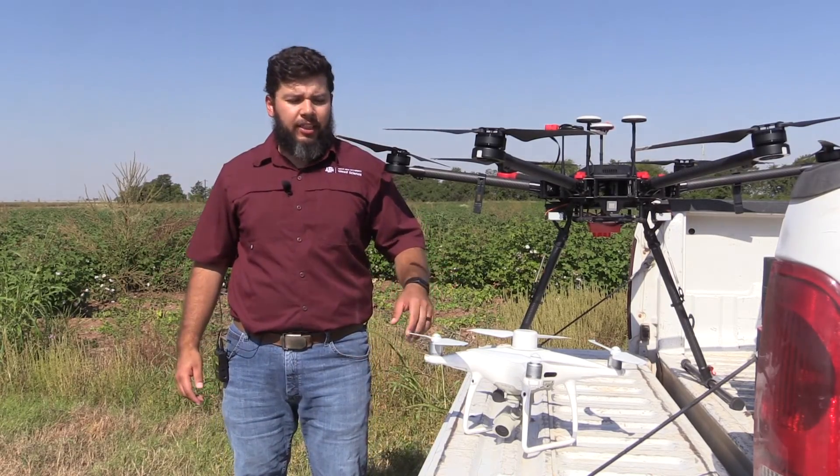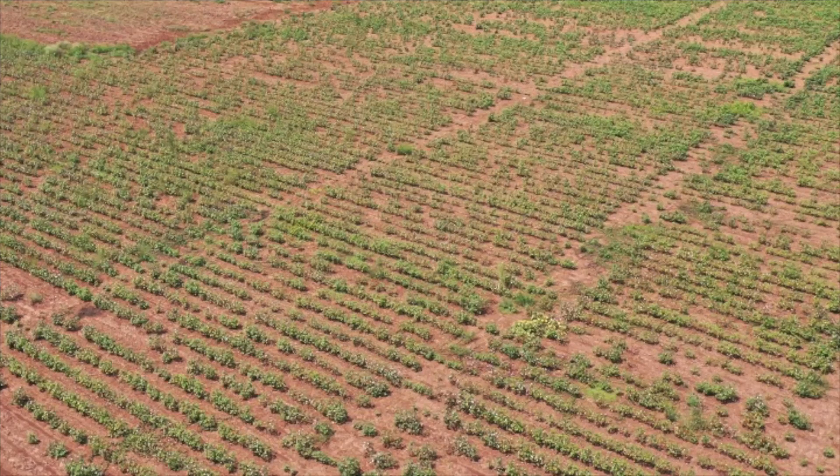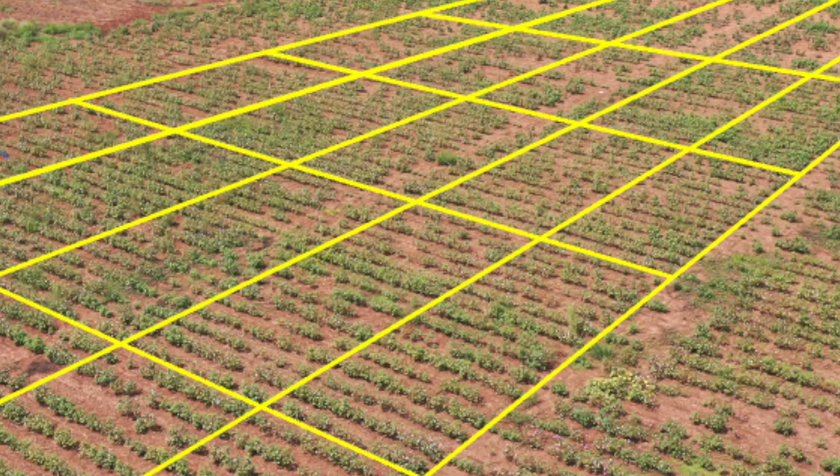So how that works is we fly the Phantom 4 RTK over the field which is right behind me, and we map out the area, and using deep learning models we detect all the weed species — in this case it's waterhemp — over the field.